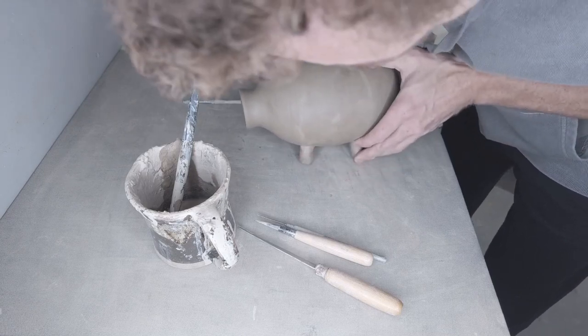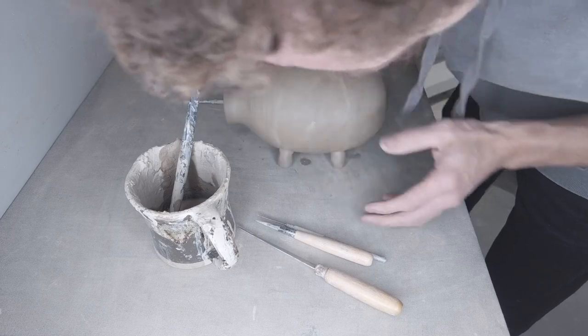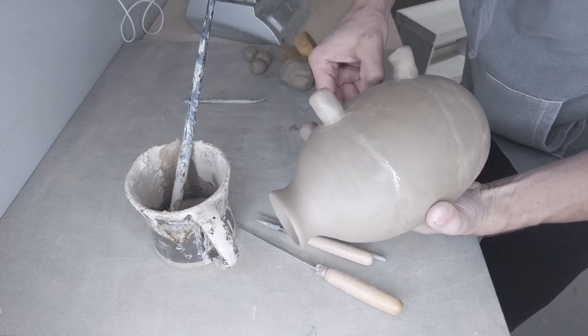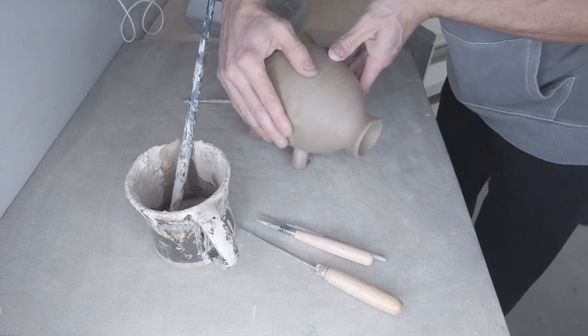I like to curve the feet a little bit because I want it to rest the way it's going to stand up. So I make sure it's curved a little bit, which flattens out the bottom of the feet, and then it'll just sit pretty nice.